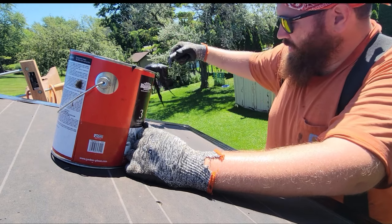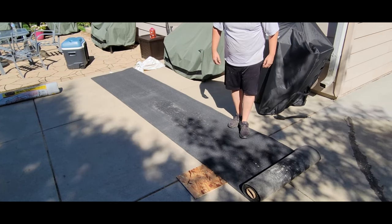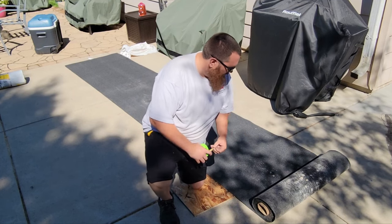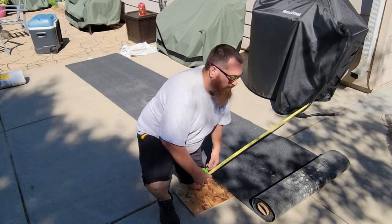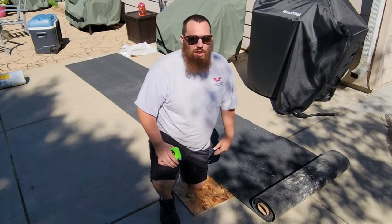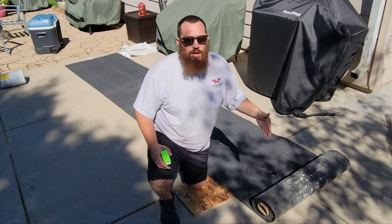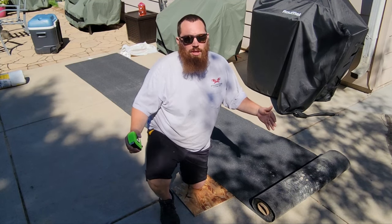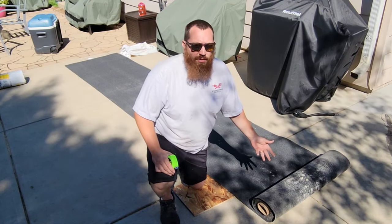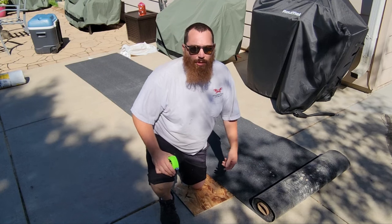So I'm going to give you another tip: pre-cut this stuff. This is rolled asphalt roofing — it comes in a 36-inch wide by 36-foot long roll. I designed the jungle gym at 12 foot out to out, so it was a full sheet and then a half for the plywood, and a full 12-foot long fascia. So I'm going to cut these at 12 feet long and have them all pre-cut so when I go up there I can just lay them all in place.